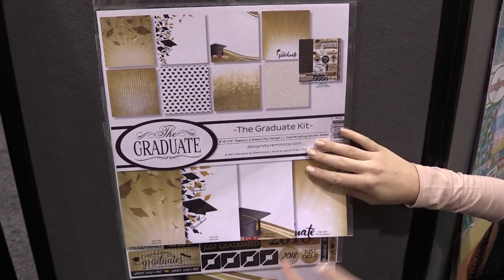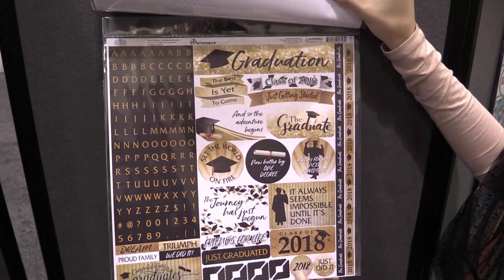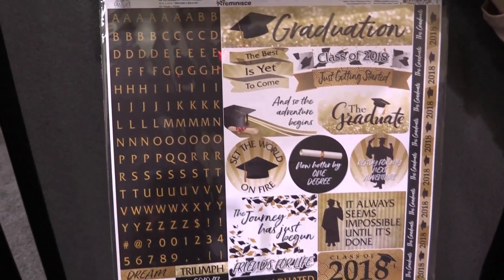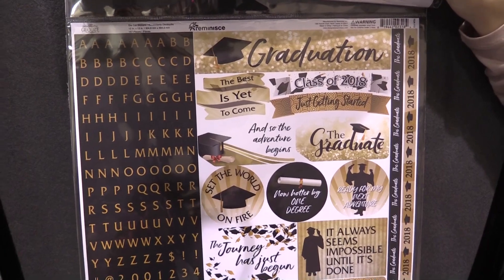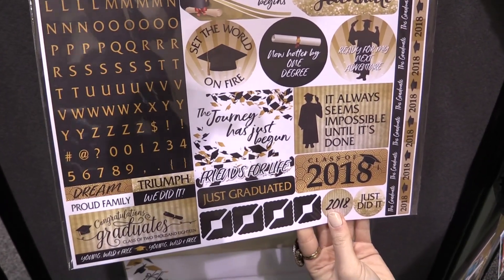And a coordinating sticker sheet that we're going to take a look at next. Here's the coordinating sticker sheet with alphas, which I love — it has alpha stickers so you can personalize your documentation or card making with your graduate's name, their school, the year they're graduating, their degree, and so on.